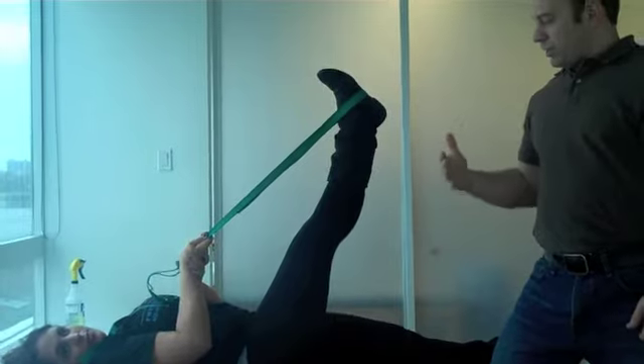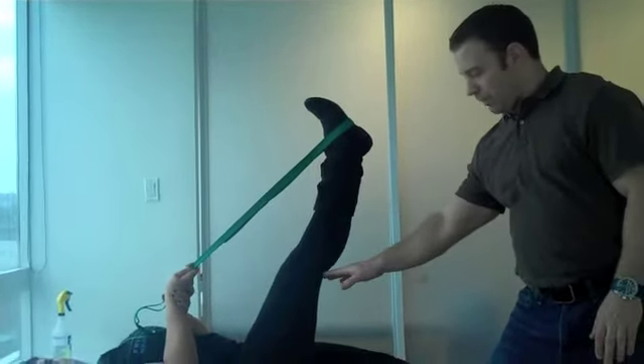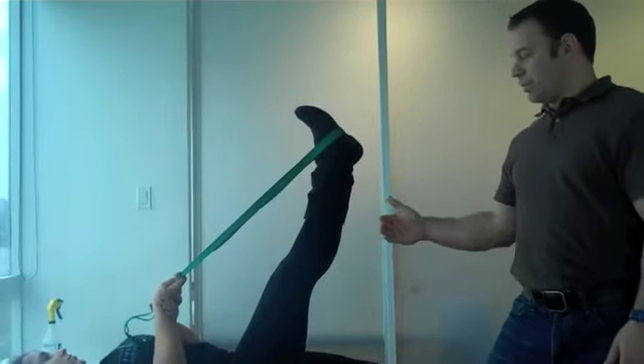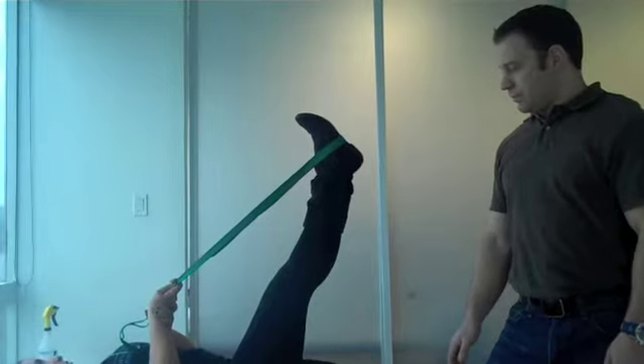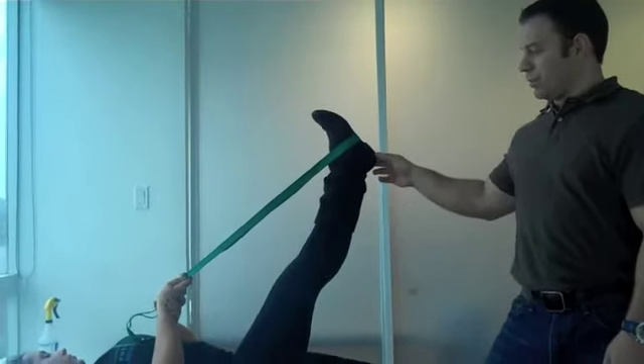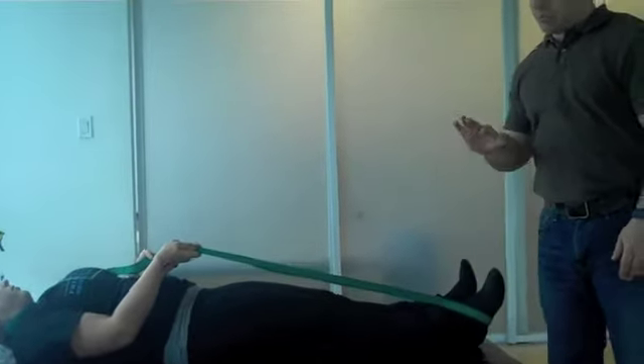Once they get to a point where they feel a strong but comfortable stretch — there should be no pain involved, no pain behind the knee or in front of the knee — once they reach that point, they're going to hold it for 20 seconds, then slowly lower it down to the starting position, rest for a few seconds, and repeat that about five or six times.